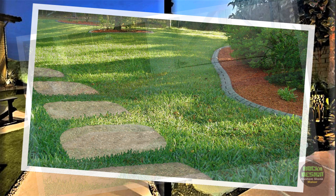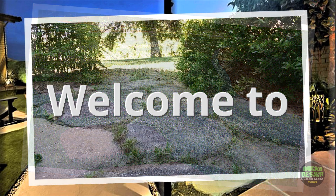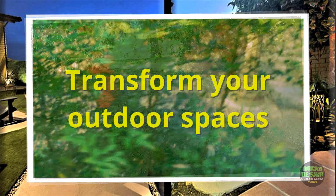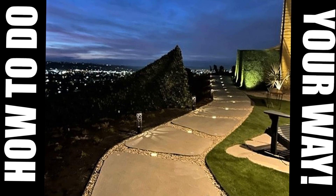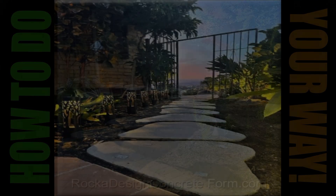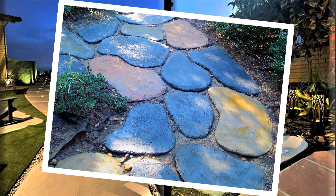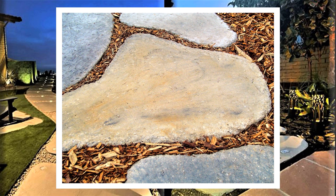Why do 70% of homeowners say garden paths make their outdoor spaces pop? Welcome to our channel where we bring you innovative ideas to help transform your outdoor spaces. Today we're diving into the world of garden walkways, showing you how to create stunning paths using a flexible concrete shaping form. Whether you're a seasoned gardener or just starting out, these tips will help you elevate your garden's aesthetic and functionality. Stay tuned as we guide you through each step of this exciting project.